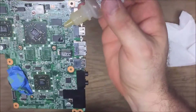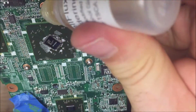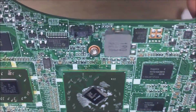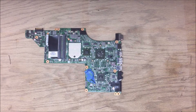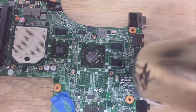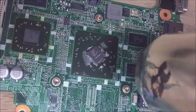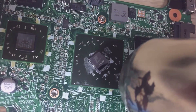Alright, there's the graphics chip right there. What we're going to do is take this flux and drip it down in there — you can see when I drip it, it just kind of goes down. We're using solder flux; I usually put three drops in and let it settle. Then we grab the heat gun and put heat on it, holding it for about three minutes. Start off slow, then move it closer until you can see the thermal flux start to bubble off — and there it goes.